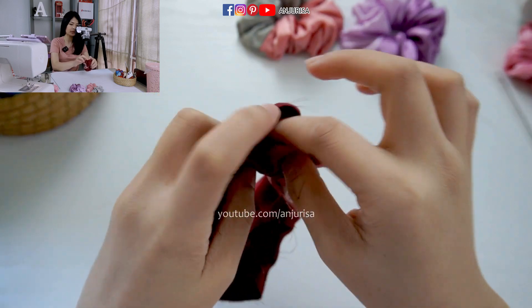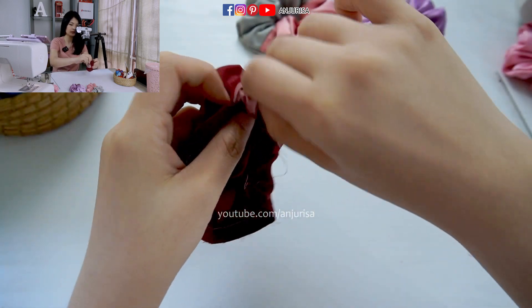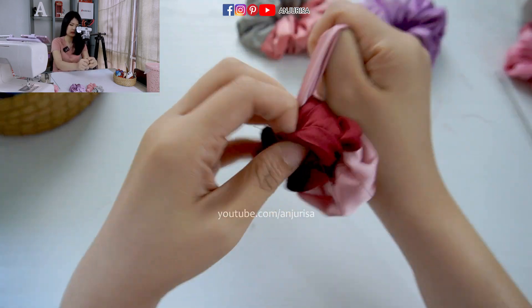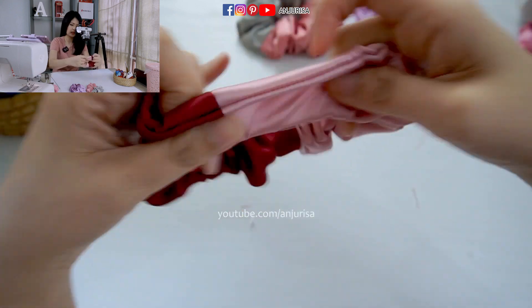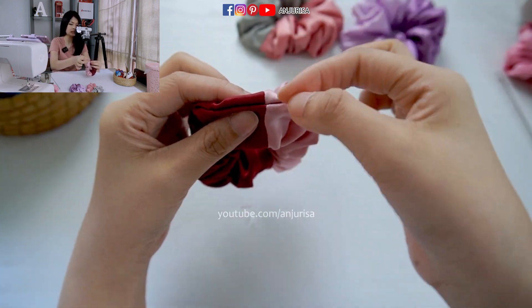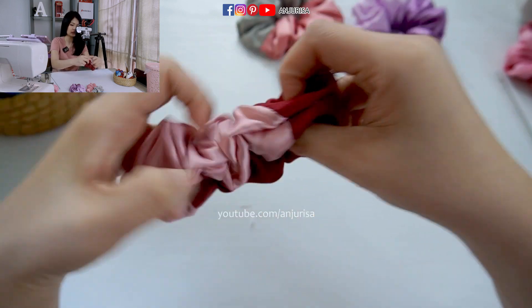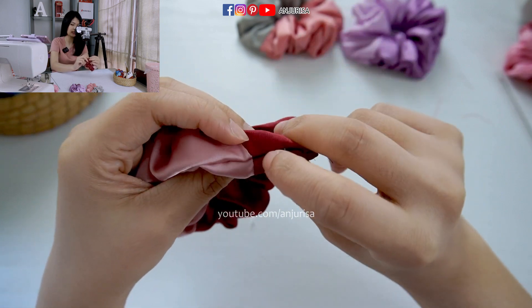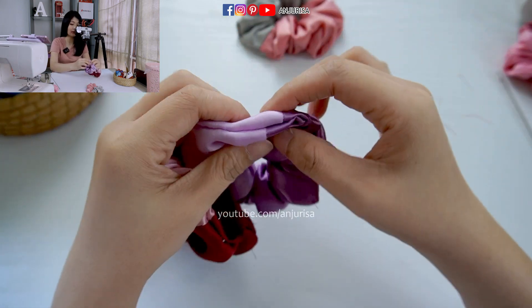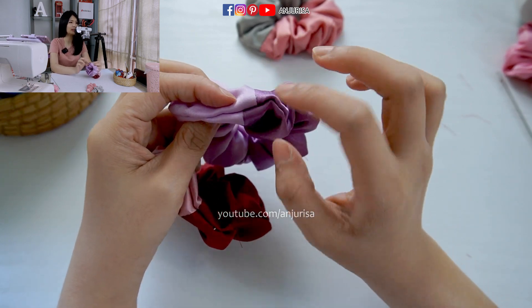Now make sure that the elastic band isn't twisted, then place the elastic band ends together and sew this part. Now we are going to turn the fabric from the opening right here — just pull the fabric out. I will show you the seam here: if you sew the seams together they will align perfectly. If you don't put the seam together, it won't be aligned and it's kind of annoying to see.